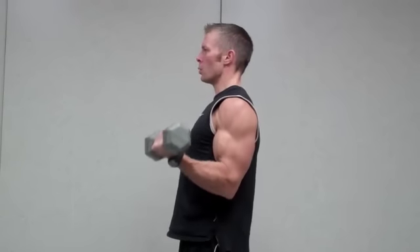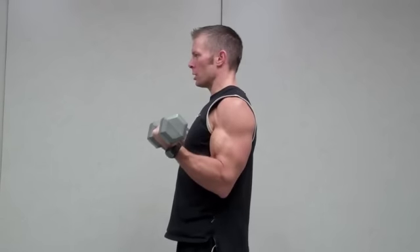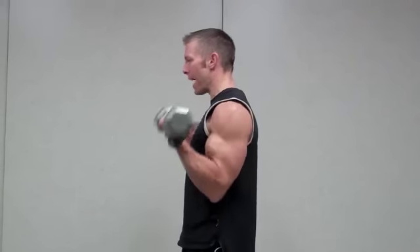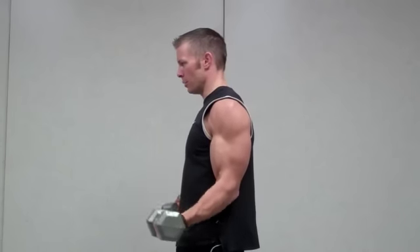I'm going to lift to the count of 1, 2, 3, and I'm going to lower 1, 2, 3, 4, 5, 6. So I'm always lifting the weight twice as fast as I lower it. The positive or lifting portion of the movement is always going to be twice as fast as the lowering portion of the movement.